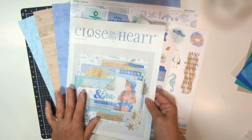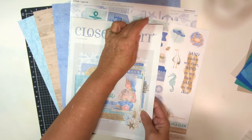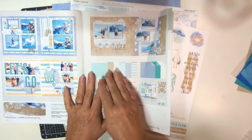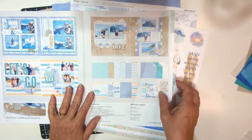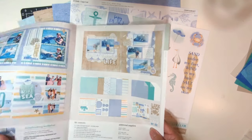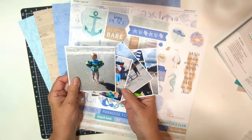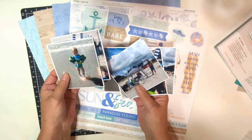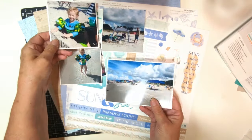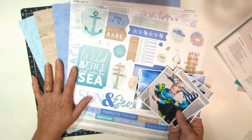Today for your layout, I wanted to use this beautiful Cape Cod collection in the July-August 2023 seasonal catalog. I think we can all agree that we have some sort of beach, lake, or pool pictures that would be absolutely perfect for the papers and stickers and embellishments in this collection. I wanted to use it for photos from a recent trip we took a couple years ago to Hilton Head, and I really wanted to showcase these photos. It went really well with the colors in the Cape Cod collection.